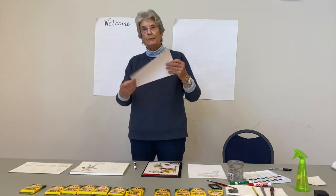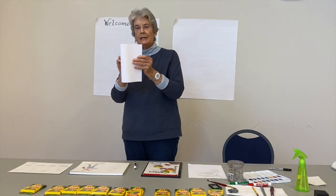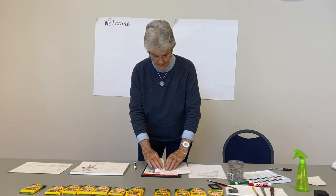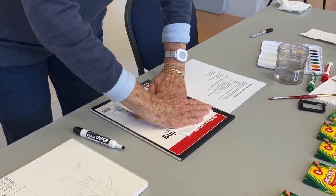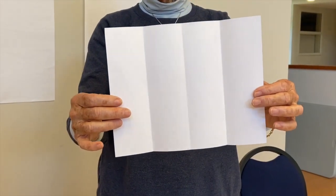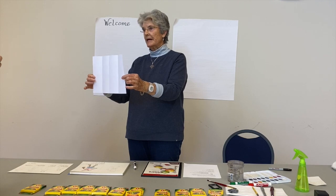Take a piece of printer paper or whatever paper you have and we're going to divide it into fourths, so that each section is long rather than two squares. Fold it in half this way — now you have two halves — then fold it again. You can fold it the other way too. Just like folding a paper napkin in half and then in half again, you want to end up with four sections.